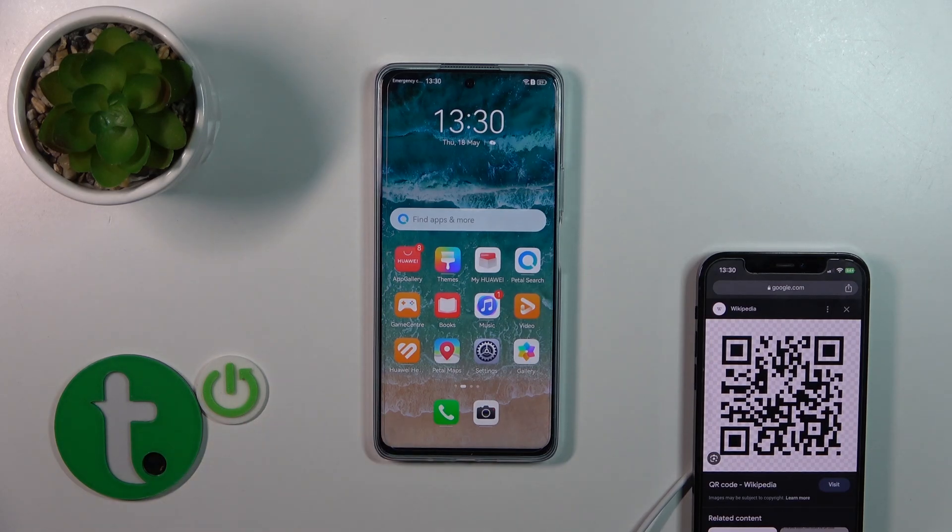Hi, today in front of me, Chloe, Noah 11i, and I'll show you how to scan QR codes with our device.